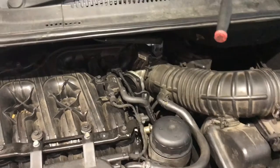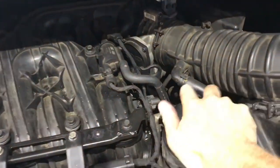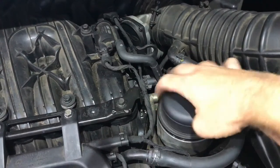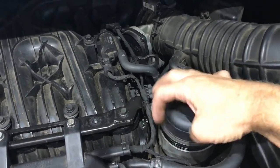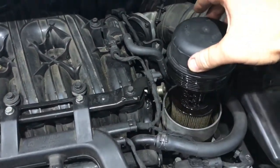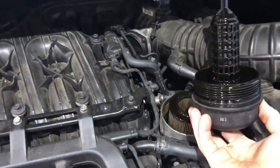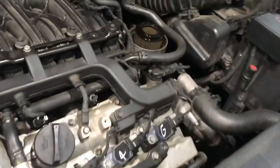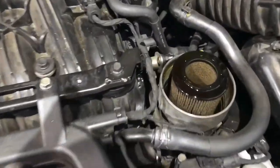I just cracked that with the oil filter tool. Now you can just unscrew it and go ahead and lift the filter out.